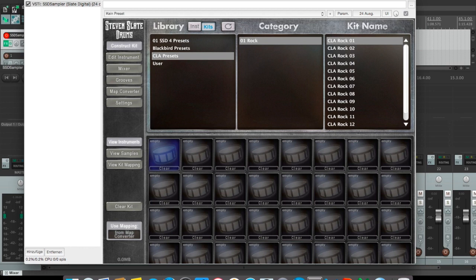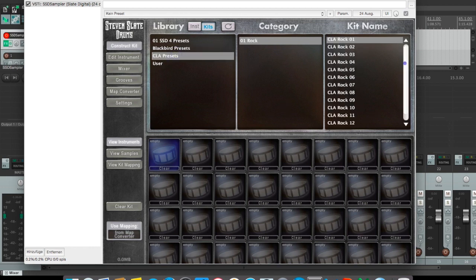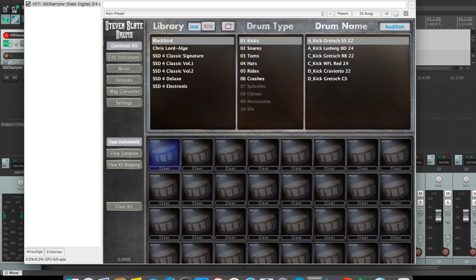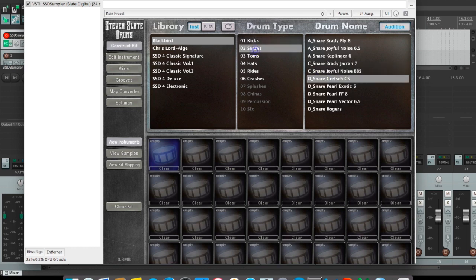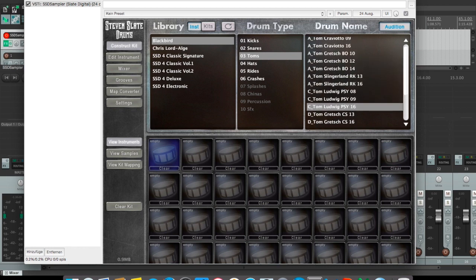Okay, let's get into the packs. You can see I've got the Chris Lord-Alge and Blackbird presets installed within my Steven Slate Drums. Blackbird comes with 10 preset kits and CLA offers 13 preset kits. Starting with Blackbird's instruments: we have six kick drums in different sizes, and a huge variety of snare drums ranging from very dry to open-sounding snares. Blackbird also offers a decent variety of toms from different manufacturers.